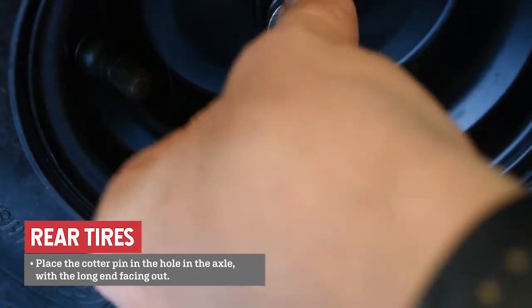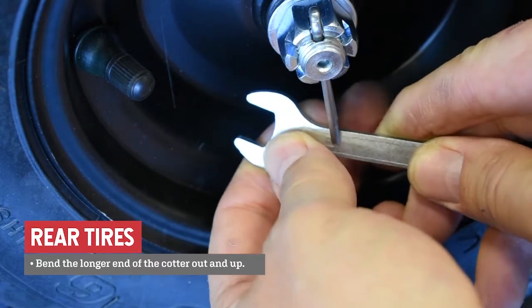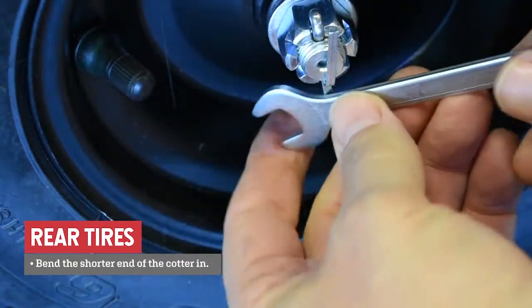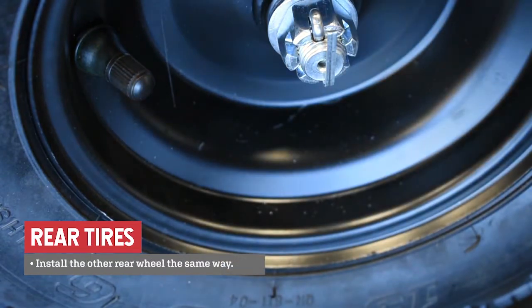Place the cotter pin in the hole in the axle with the longer end of the cotter pin facing out. Bend out and up the longer end of the cotter. Bend the shorter end of the cotter in. Install the other rear wheel the same way.